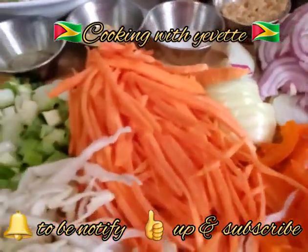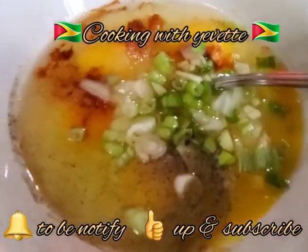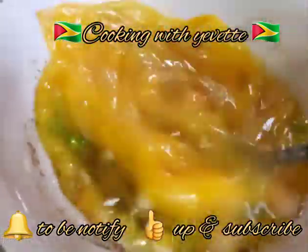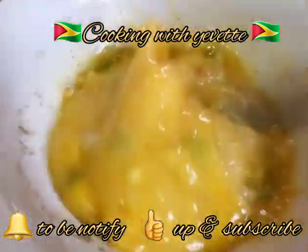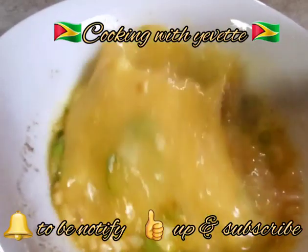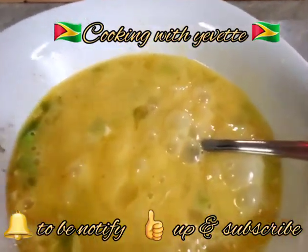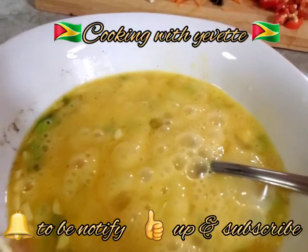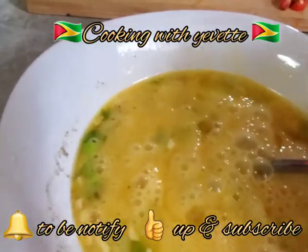I'm going to start by beating the eggs. For those who have not yet subscribed to my channel, please subscribe. In the meanwhile, I'm going to let the oil get hot.